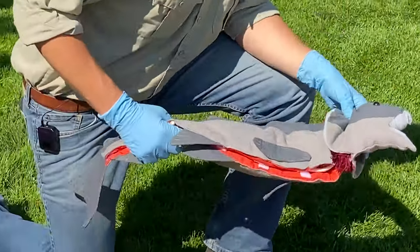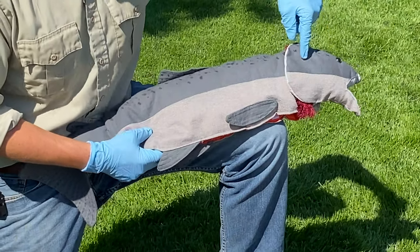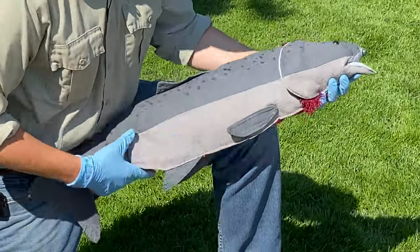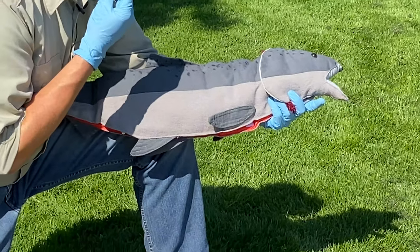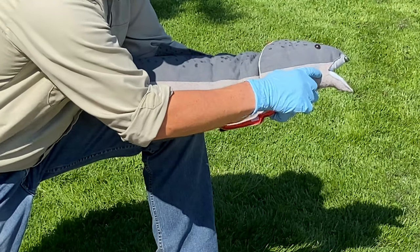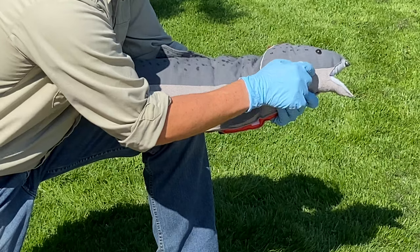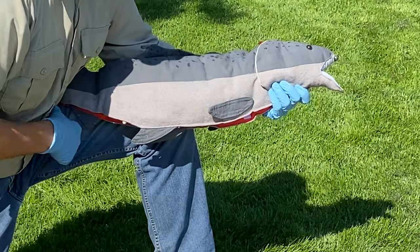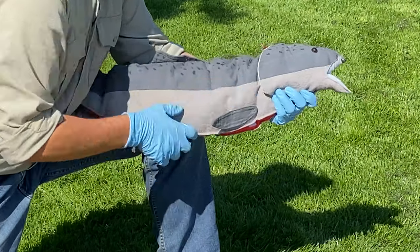Moving up the fish, we've got this little opening — our gill plate or operculum — and then the eyeball, nasal openings, and mouth. From a scientist or taxonomist perspective, the mouth location can tell the difference between species. Cutthroat especially, when they're juveniles, have a bone called the maxilla that extends past the eyeball. Same thing with largemouth bass and smallmouth bass — maxilla location helps identify them.